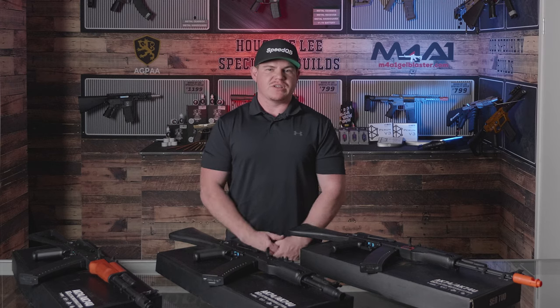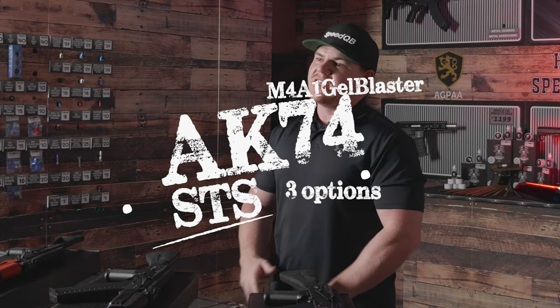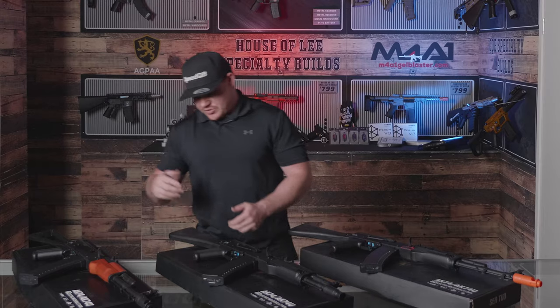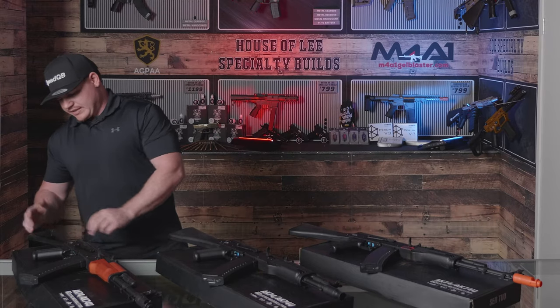Today's episode, we're going to be looking at the three new options from STS in the AK variety. We're going to be looking at the 74MS, the AK105, and also the AK74S.